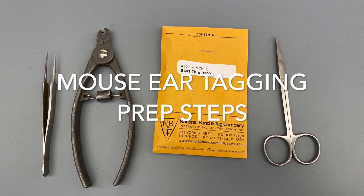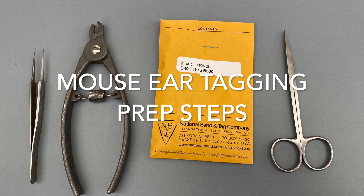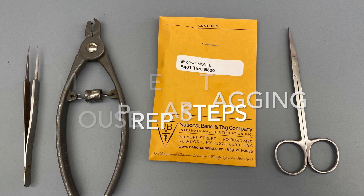In this video, I'll show you the best steps to take in order to prepare to tag mice in the ear for identification purposes.